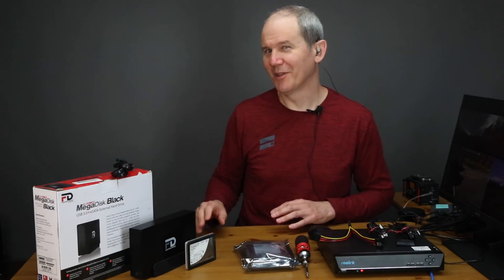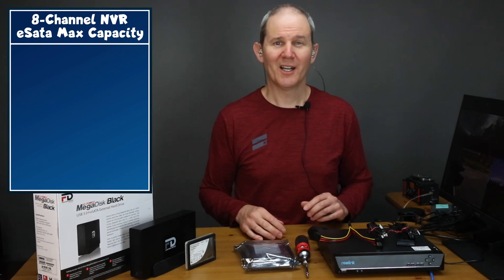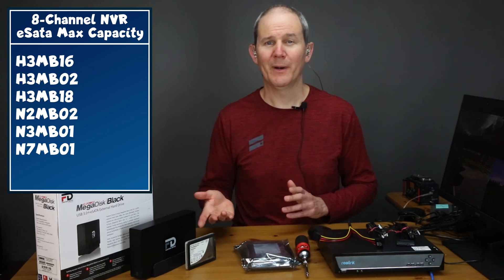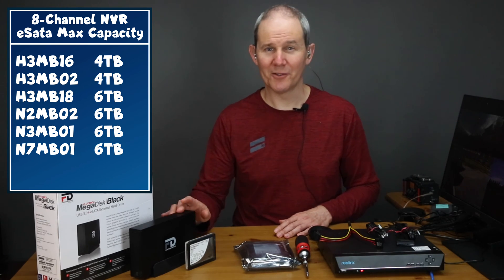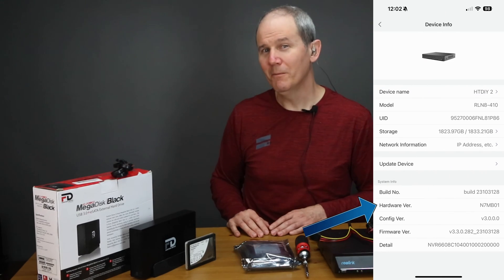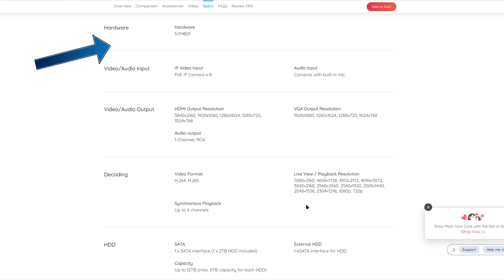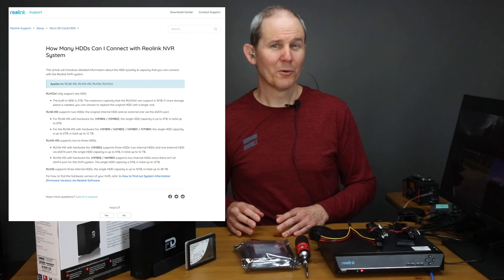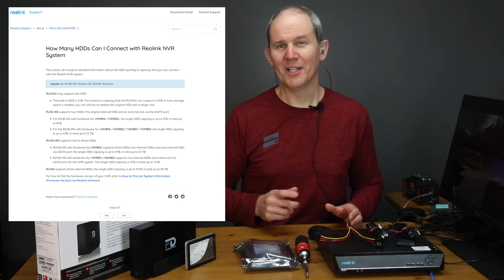Before we connect it, here's where it gets a little bit confusing. Over the years Reolink has released multiple updates of each NVR. The RLN8-410 for example has about six versions indicated by hardware numbers. The NVR's hardware version dictates the maximum capacity of the eSATA drive. The hardware version can be found in the Reolink app under device info. On the Reolink site the hardware number is found under the specifications tab for the latest model, and below that we can see the maximum capacity. For older models this information is all available online — I'll add a link in case you need to look that up.